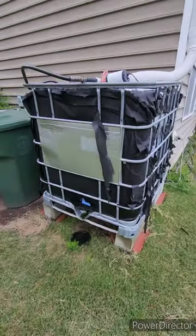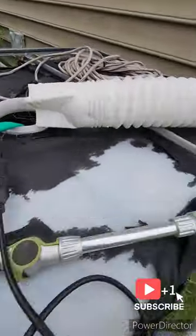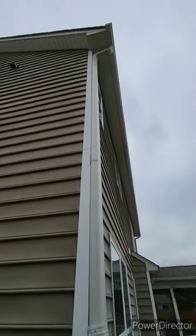Hello YouTubers, welcome back to the channel. In this video I'm gonna go over how I use rainwater harvesting for my gardening purposes. As you can see, there is a 350-gallon water tank in my backyard connected to the gutter.